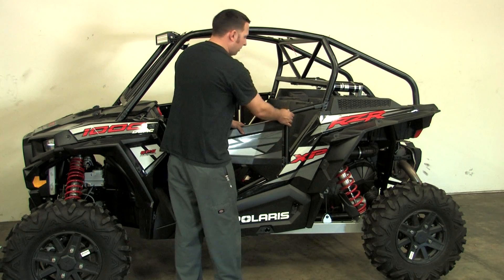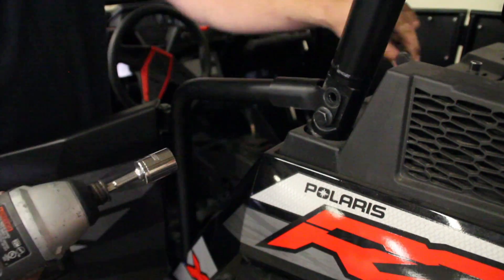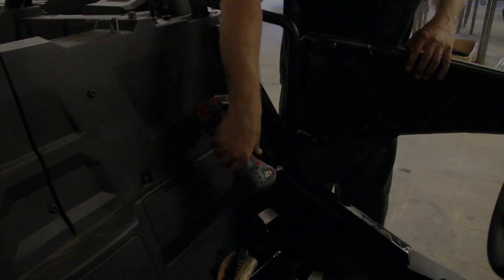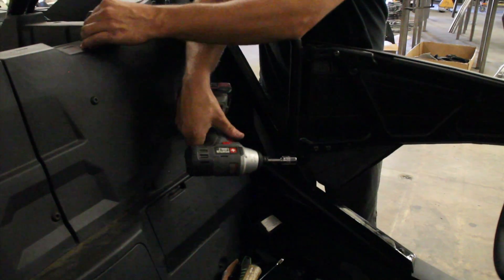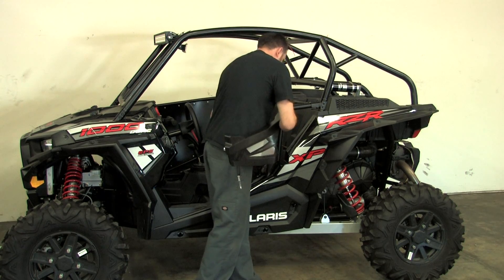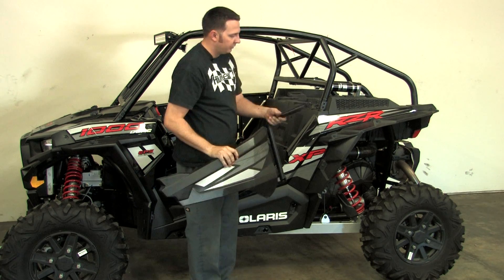When you want to start to install your door, you want to remove the stock door. Remove the three bolts on the cage — two on the cage and one on the bottom. Get those out and you should be able to take the stock door right off; it should slide right off of there.